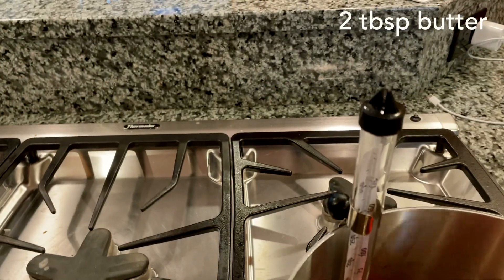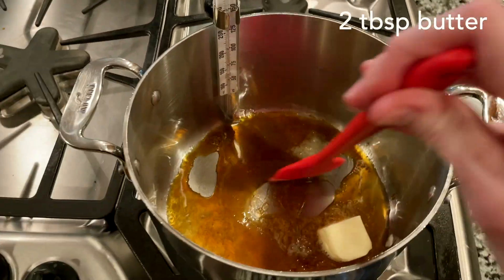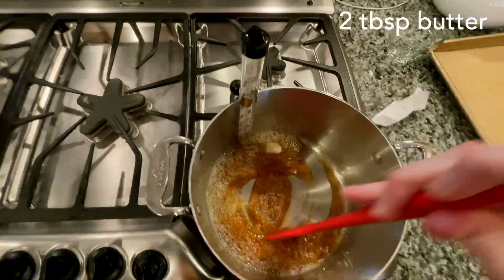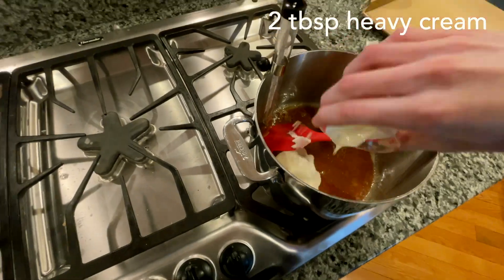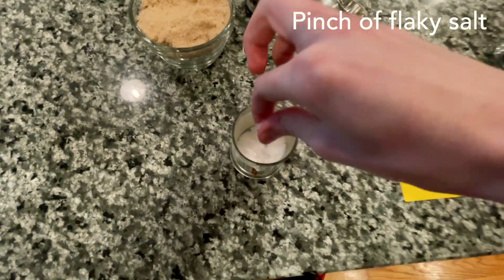Add in the butter and stir it — it might sizzle a little bit. Now you're going to add in two tablespoons of heavy cream, and also a pinch of flaky sea salt.